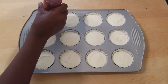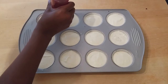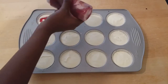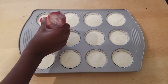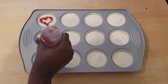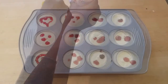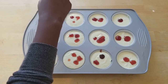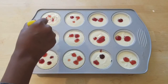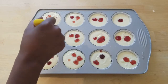I put my strawberry preserves in a squeezy bottle because it makes it a little bit easier to use. You don't have to do anything fancy or make any kind of designs — you really can just put a couple of dots on top of your cheesecake. Once you've added some preserves to all of your cheesecakes, take a toothpick and kind of squiggle in between all of the dots to make a marble kind of design. I know I'm using a knife, but you really want to use a toothpick.